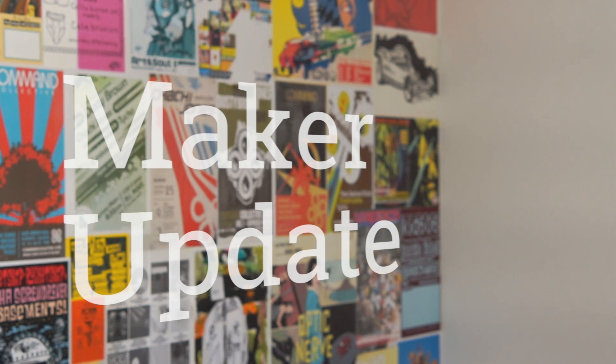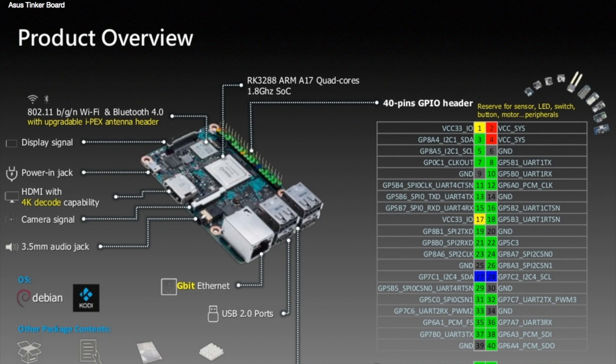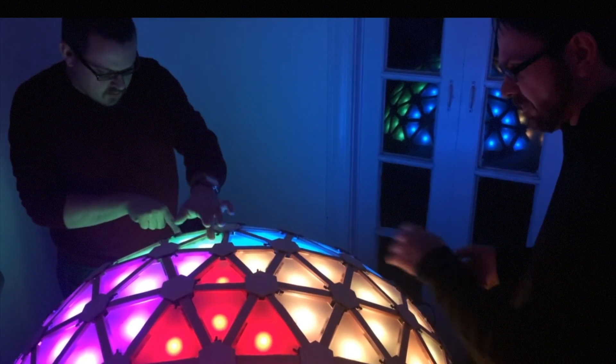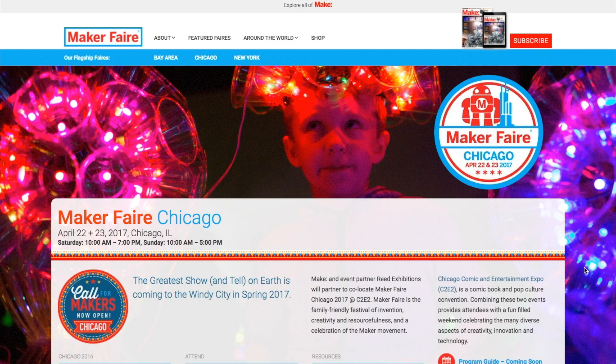This week on Maker Update, the classic Bristlebot gets an upgrade, EagleCad drops a bomb, ASUS takes on Raspberry Pi, Musical Domes, hacked Furbies, vape tech, and Chi-Town gets a big old Maker Faire. It's Wednesday, January 25th, I'm Donald Bell, and welcome to another Maker Update.